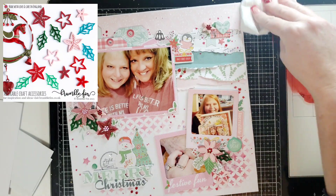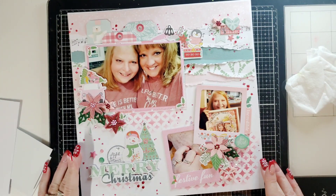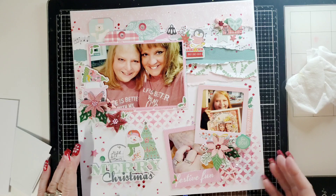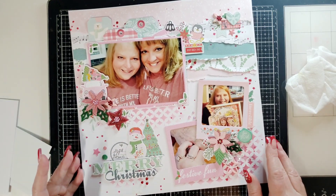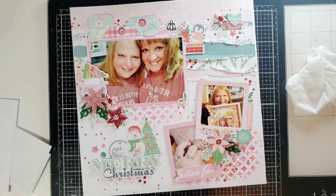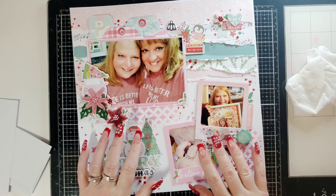I hope you enjoyed this. I will link all the Bramble Fox products that I used below. Join our Facebook group, and this also has a monthly Fox Box subscription where you will get everything delivered to you monthly — exclusive monthly items. If you have any questions about Bramble Fox, please let me know. Happy Christmas scrapping to you, my friends. Have a good day. Bye!